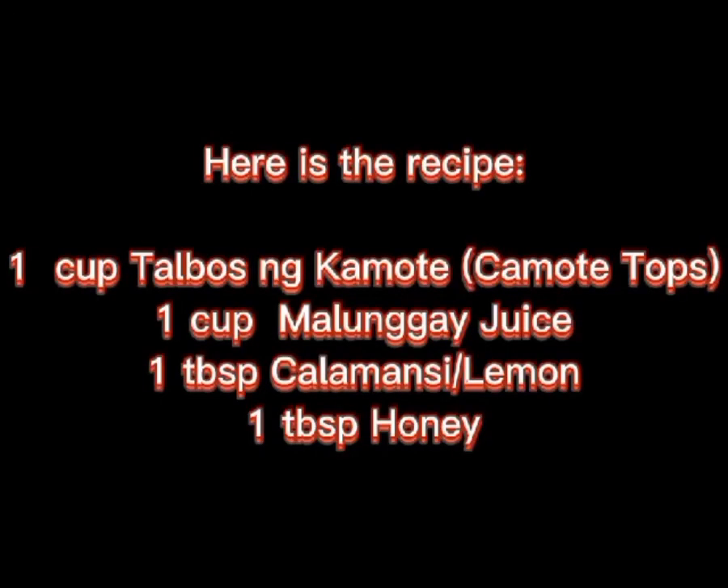Talbis ng kumot at malangay juice recipe. Here is the recipe: one cup talbis ng kumot (sweet potato tops), one cup malangay (moringa) juice, one kalamansi or lemon, and one honey.